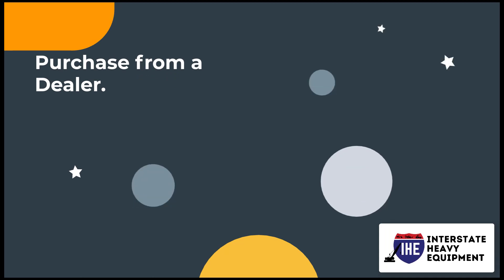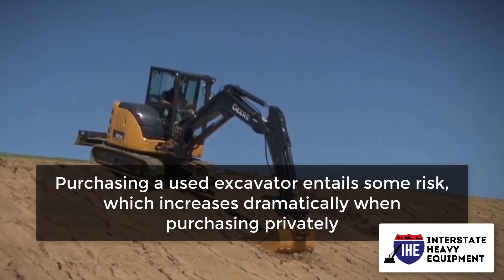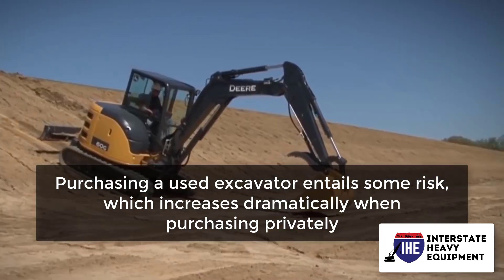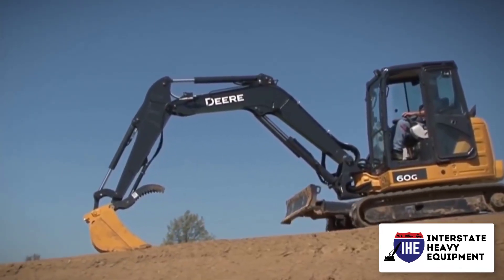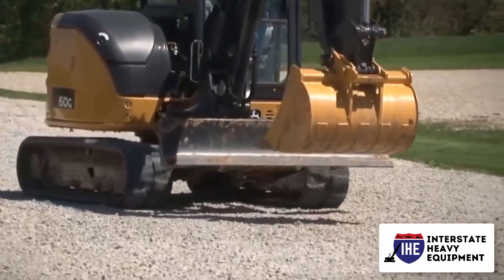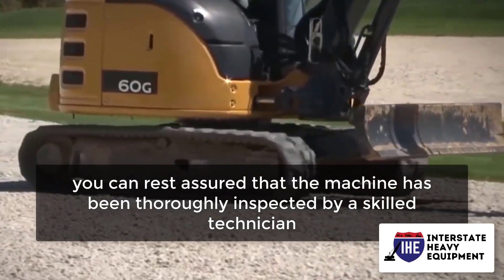Number 4: Purchase from a dealer. Private vendors should be avoided at all costs. Purchasing a used excavator entails some risk, which increases dramatically when purchasing privately. In most cases, private vendors will not provide a warranty on the equipment — what you see is what you get. When you buy from a dealer, you can rest assured that the machine has been thoroughly inspected by a skilled technician.